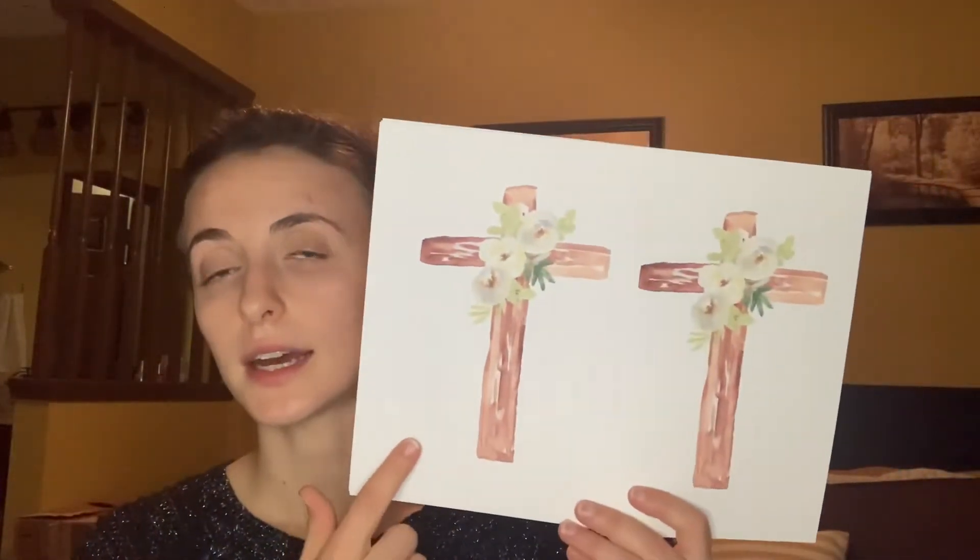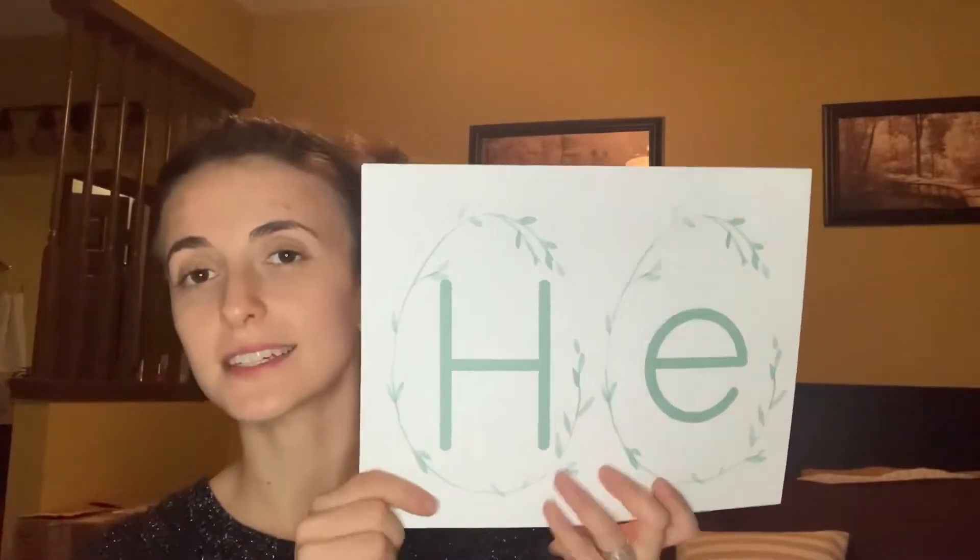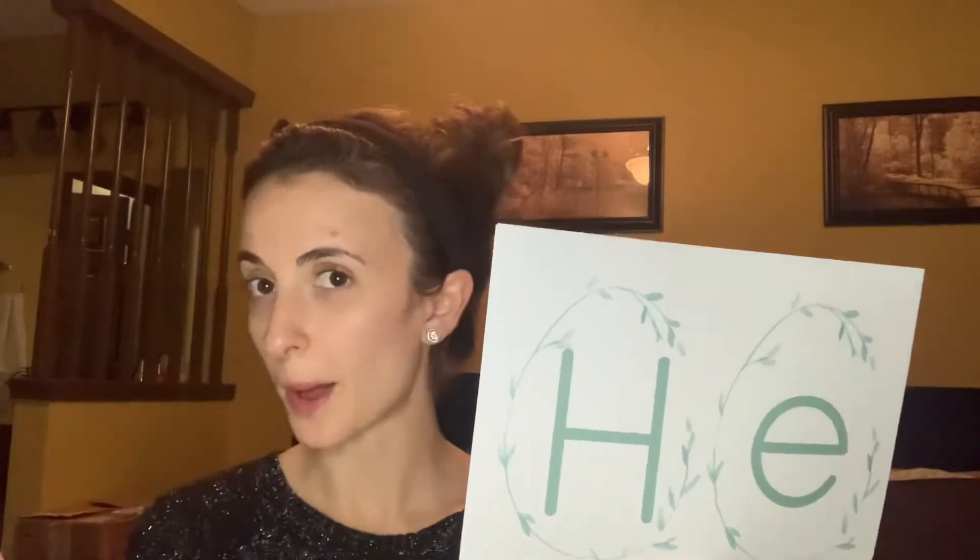It comes with a banner — it's really pretty, two different options. I chose the one with the crosses that I'll put in between the words, and then it's going to say 'He is Risen.' I need to cut these out and then I'll string them up on our wall in our homeschool room.